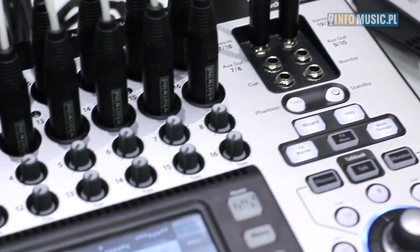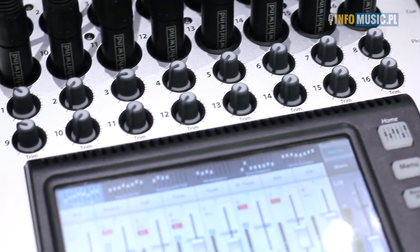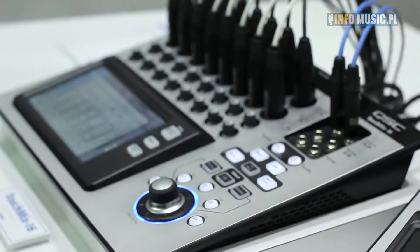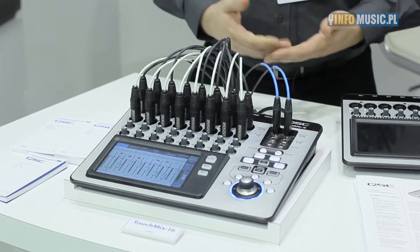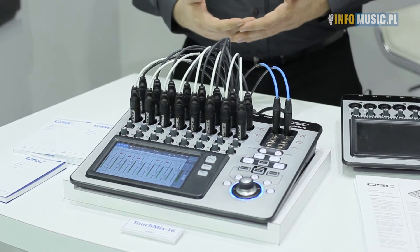TouchMix 8 is a 12-channel mixer. TouchMix 16 is a 20-channel mixer. Both mixers offer the same functionality, just with a smaller I/O on the TouchMix 8. What we've given you is all the features and capability you would get with a large format concert console in a more compact, affordable, and easy-to-use design.